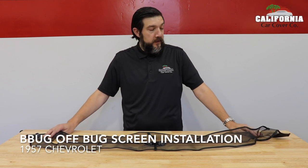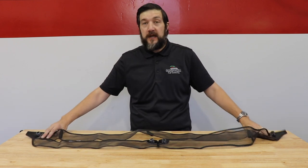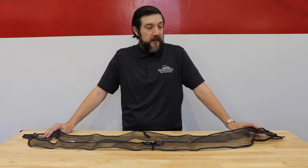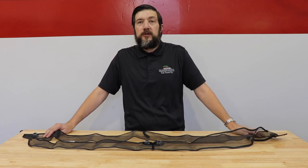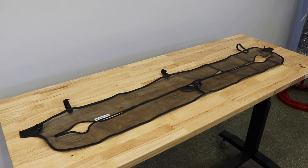Protect the front grill of your classic car with one of these B-Bug-Off custom fit grill screens. This bug screen is custom fit for a 1957 Chevrolet and is made out of durable vinyl and mesh to protect your vehicle. It's quick and easy to install, and I'll show you just how easy it is to do that today.